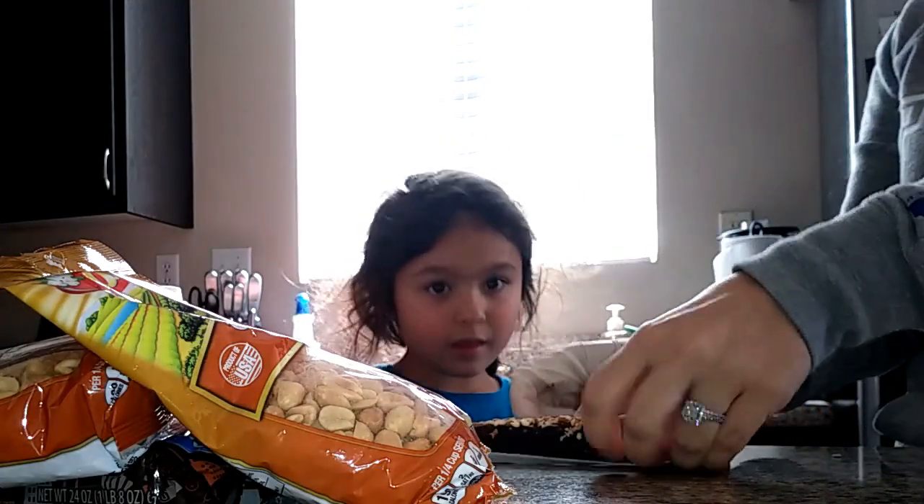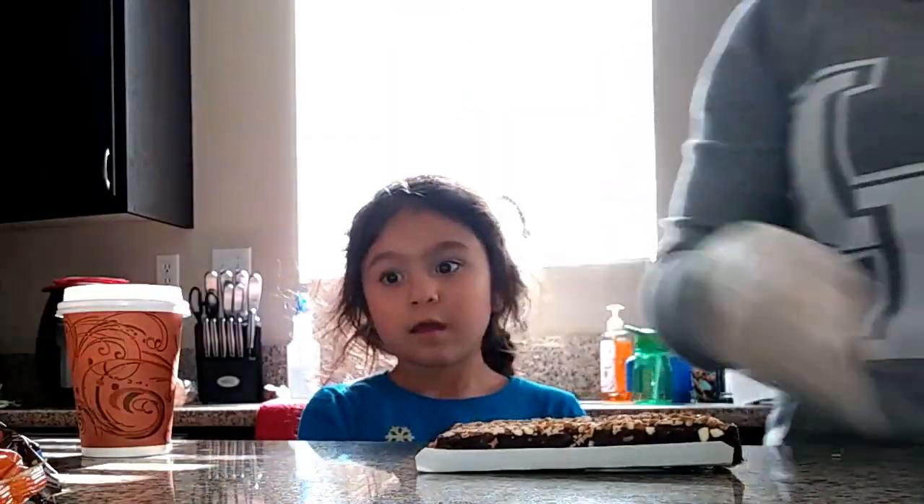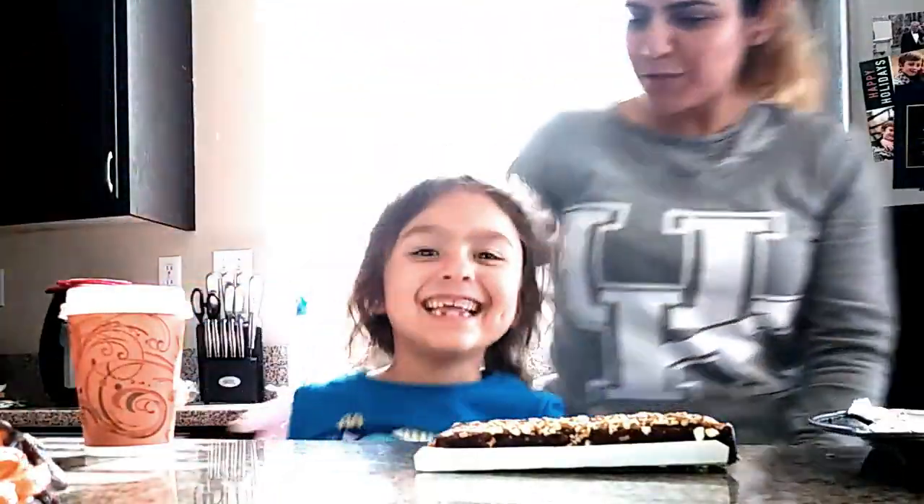So we're going to take this and we're going to stick these beautiful little cookies onto the pan. Because of Christmas.